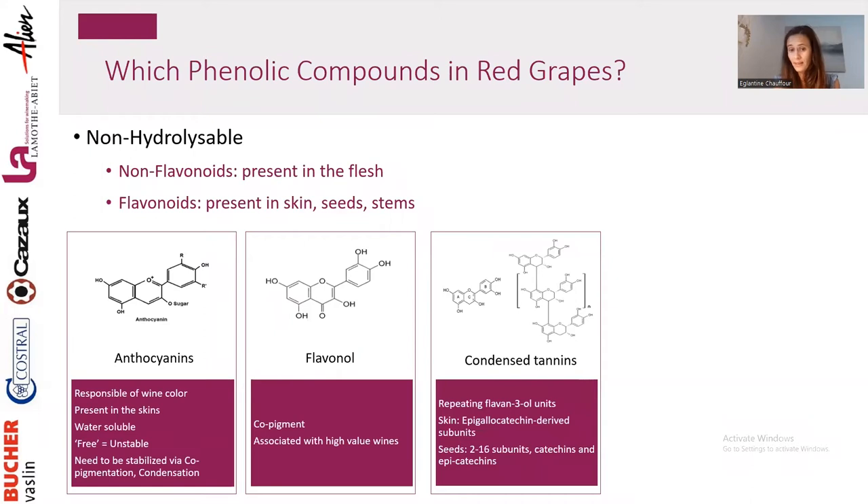Then we have condensed tannins. Tannins present in the seeds are shorter condensed tannins — 2 to 16 subunits of catechin and epicatechin units. The skin tannins have longer subunits and are epigallocatechin-derived. In the skin, they are longer chains. Skin tannins are generally considered far more qualitative than seed tannins, mostly because of their mouthfeel impact.